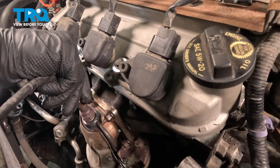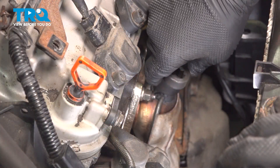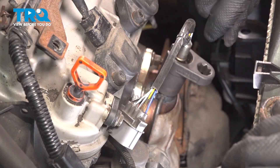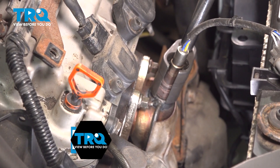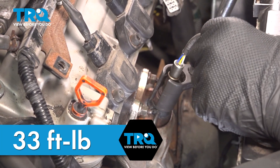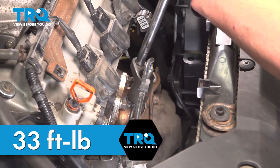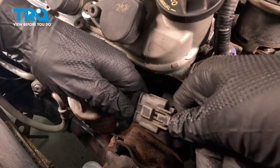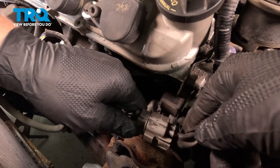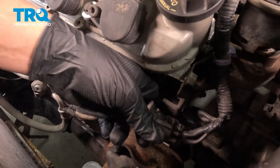Install the upstream O2 sensor and snug it down. Torque the sensor to 33 foot-pounds. Install the connector — push until you hear a click. If you don't, give it a pull to make sure it's locked on. There should be a plastic stay going to this metal bracket. Ours is missing, so it's just going to float — we could use a zip tie to tie it up.